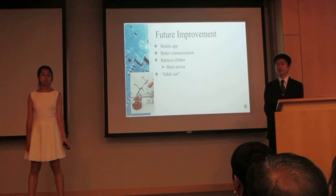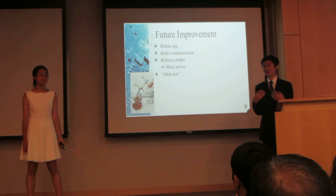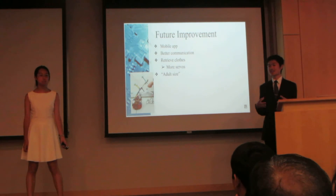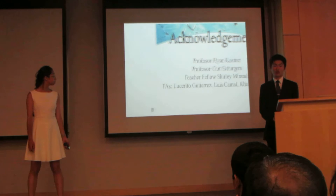Finally, we'd like to make this robot adult size, because currently the robot can only hang, at most, an infant-sized hanger with infant-sized clothes, due to the Scribbler being too small to carry a large arm. So we would have to scale up and give it a stronger arm as well.